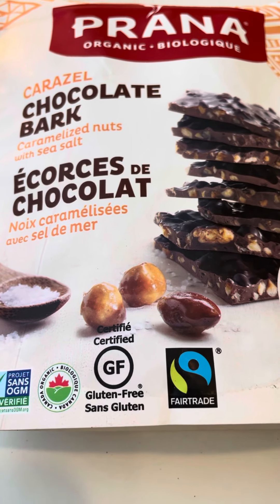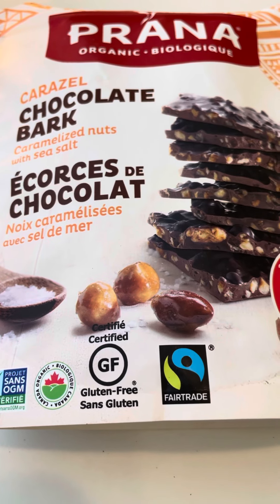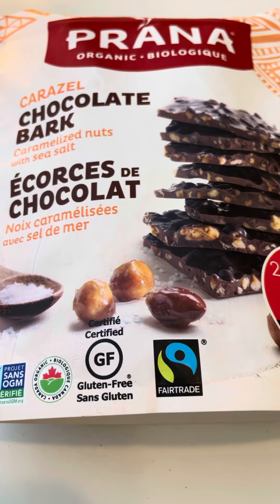It all ties it all together. So good — I've never tried these before and I'm so happy I did. They almost melt in your mouth. Good job, Prana. I really, really love it.